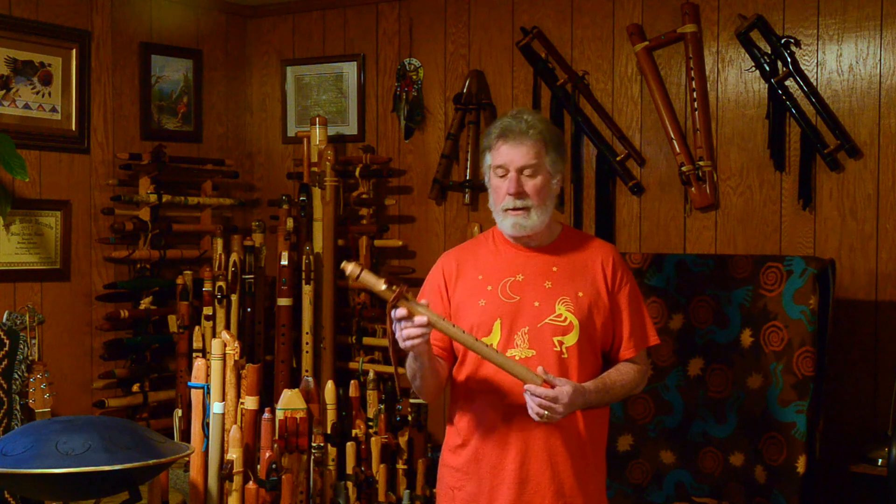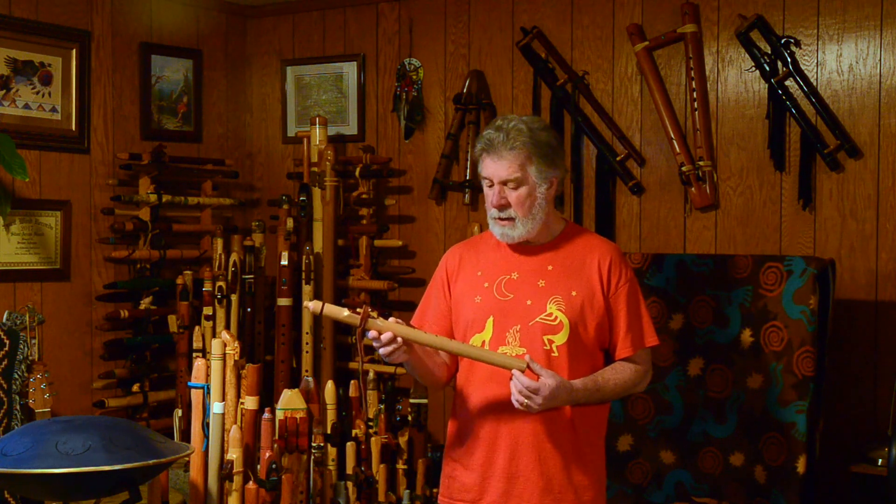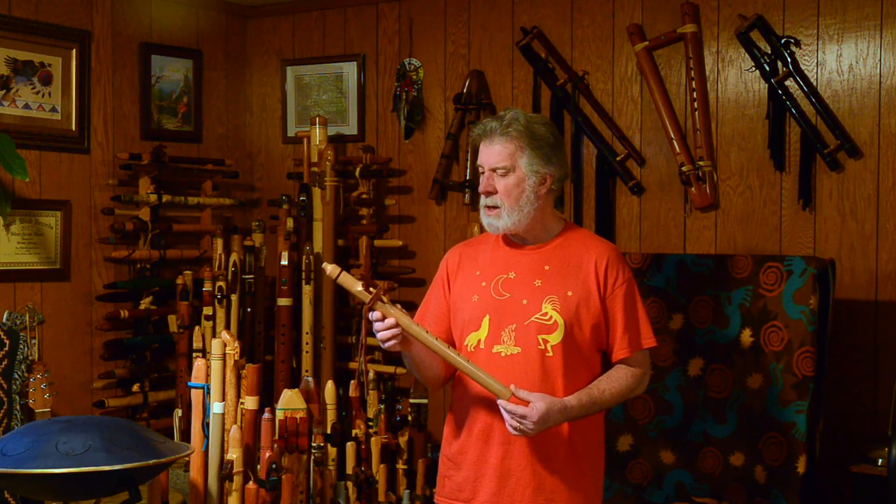Up until this, I'd never had a flute made of eucalyptus. I grew up in Southern California, and they used to plant eucalyptus along the edges of orange groves as a windbreak. So I was very accustomed to seeing eucalyptus trees as I grew up.